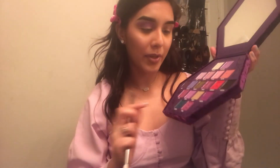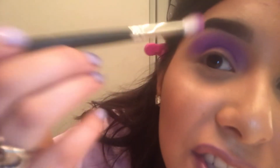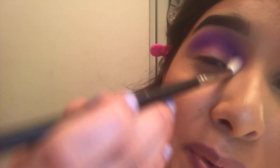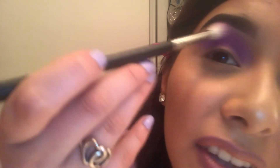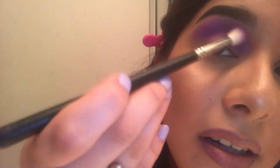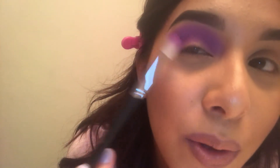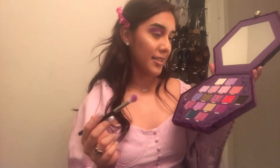That looks about done. Since we're going with a purple smoky eye, I'm next going to add a darker shade. I'm going in with 'Blood Queen.' The colors are blending really nicely — I'm really liking how this is turning out. I've never had purple eyeshadow on my eyelids before.